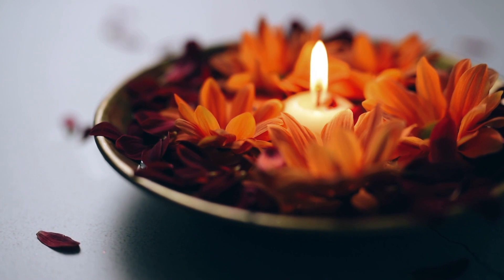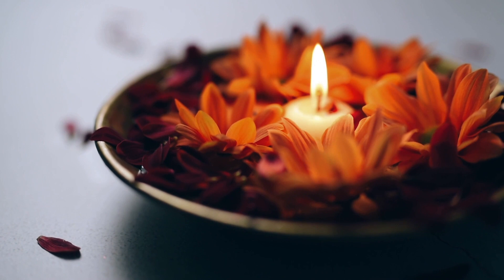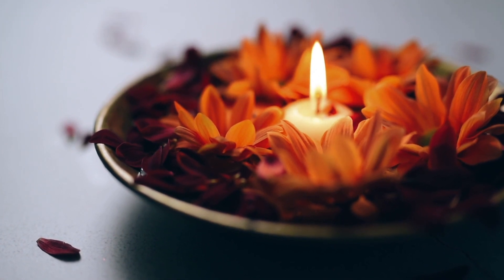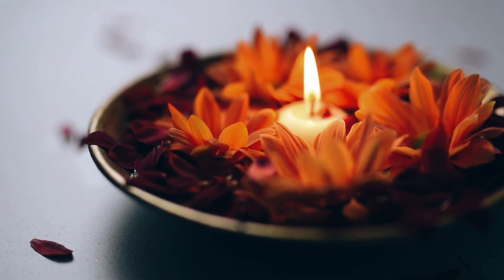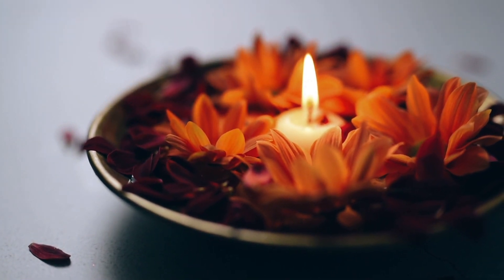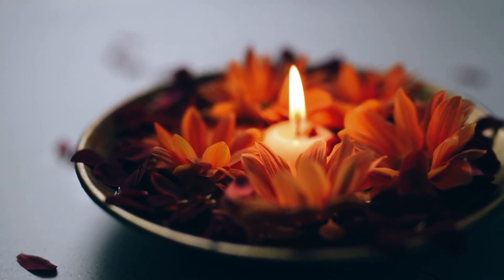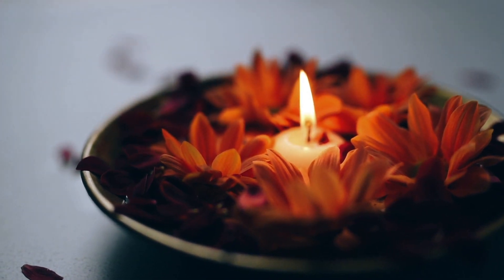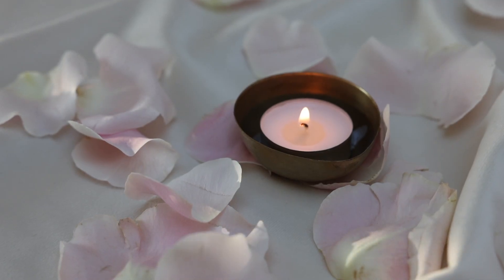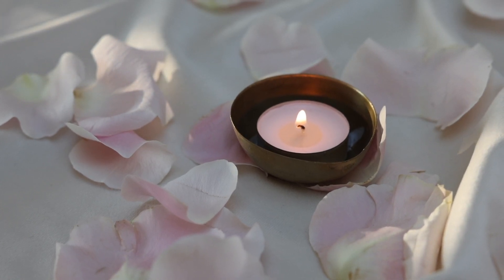The sacral chakra is the energy center of creativity, pleasure, and sexual energy. It is connected to the element of water. Remaining here, present with your sacral chakra and breathing through it, energizing it and bringing it love through your attention and breath.